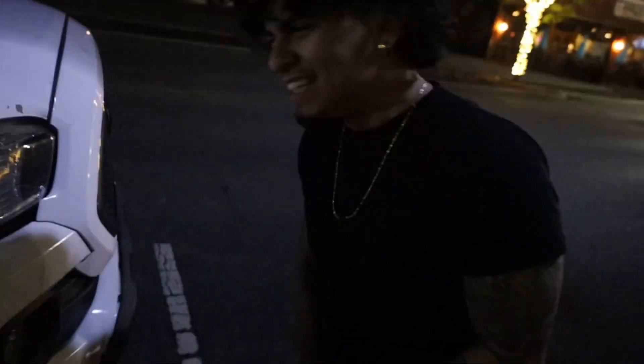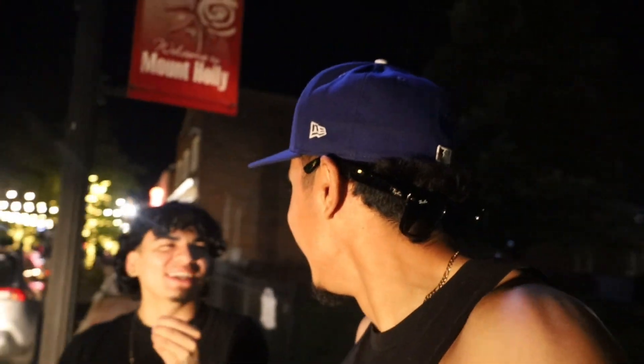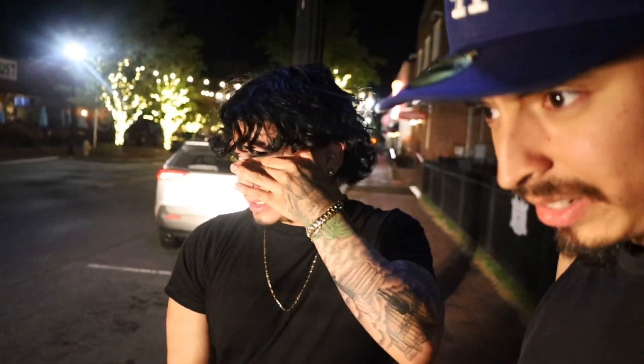I broke the headlight even more just messing with it. I didn't even know it was like that. I didn't want to turn it on — but when we turned it on, it actually still works. That sucker was still bright. I thought it was done, but it's still working. I'm gonna try to fix it though.